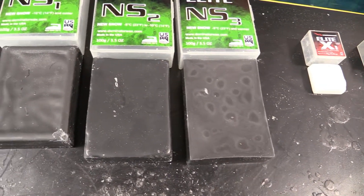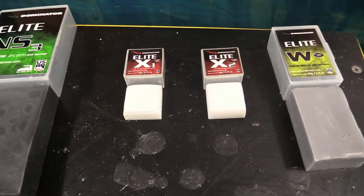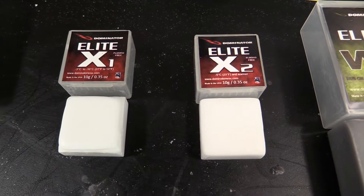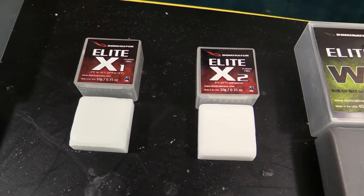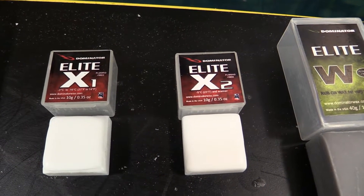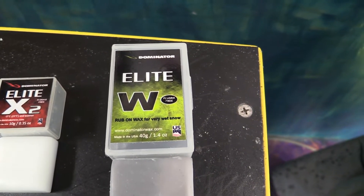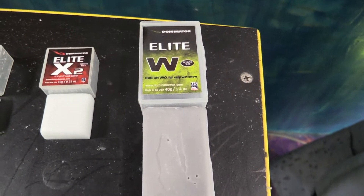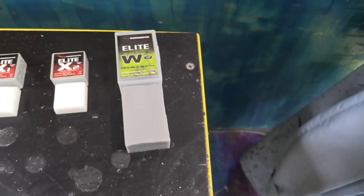The new snow waxes are all black because they've got different anti-statics than the old snow waxes. The elite line also comes with two overlays - but there are no fluorinated compounds in them. What Dominator did was spend a lot of time developing different polymer blends that act like fluorinated waxes - they're super hydrophobic. They also have an Elite W, for 'wet,' designed for super wet snow conditions. It's kind of like Dominator's Butter wax, but with no fluoro. Everything in this line is completely fluoro-free.